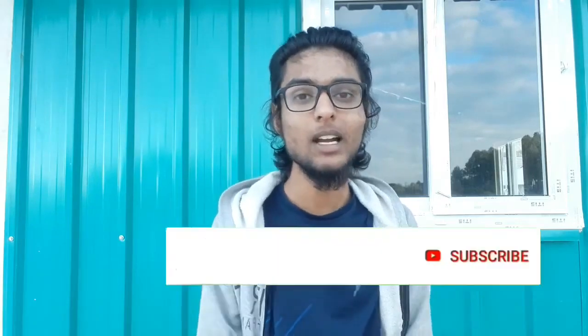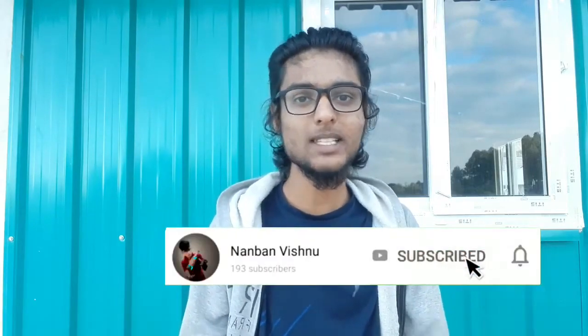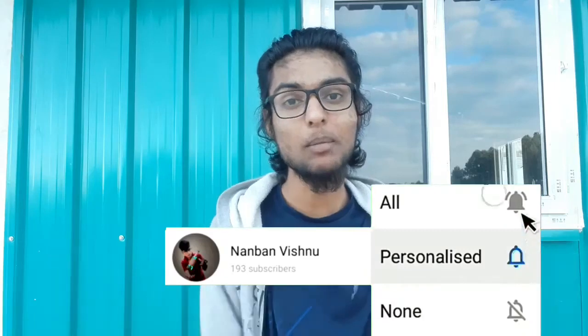Hello, welcome and welcome back to my channel Unban Vishnu. Now guys, we will try a charcoal face mask in this video. If we use charcoal cream, we will remove blackpores and dark circles. Please don't forget to subscribe to our channel and hit the bell button.